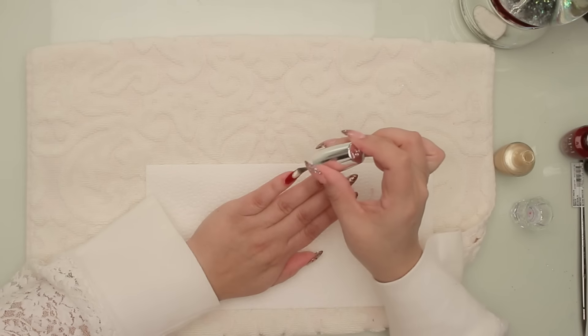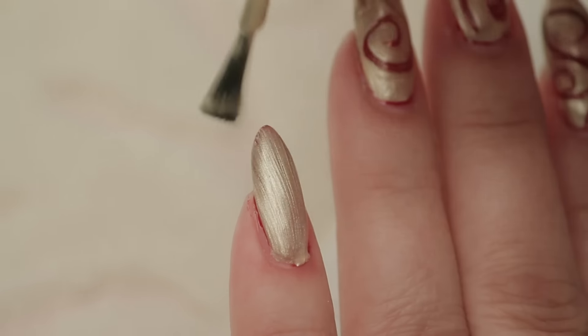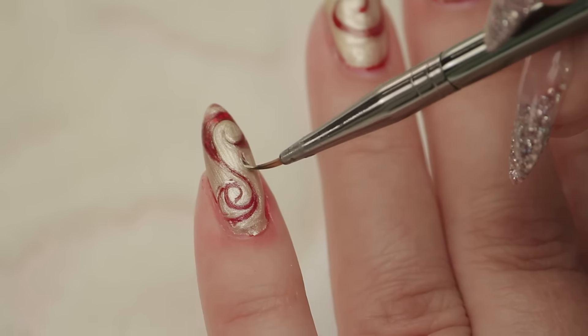One more — the pinky. There we go. Just going to leave it at that.